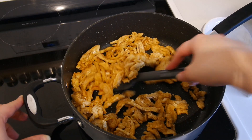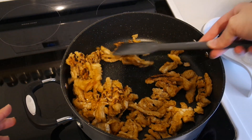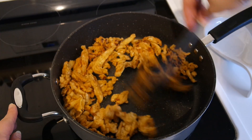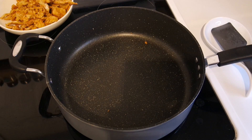Back to our soy curls. Now that they are browned on the bottom, we'll flip them over and brown the other side. Once that's done, we'll separate them with a spoon and then set them aside while we cook the veggies.